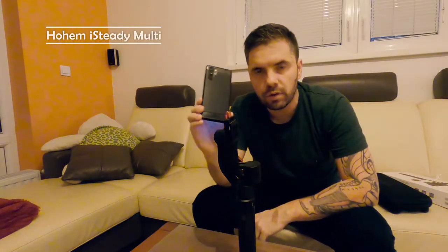Welcome to our video where I will show you how to mount your mobile phone on this one-hand gimbal and how to get it functioning and ready to start working with.